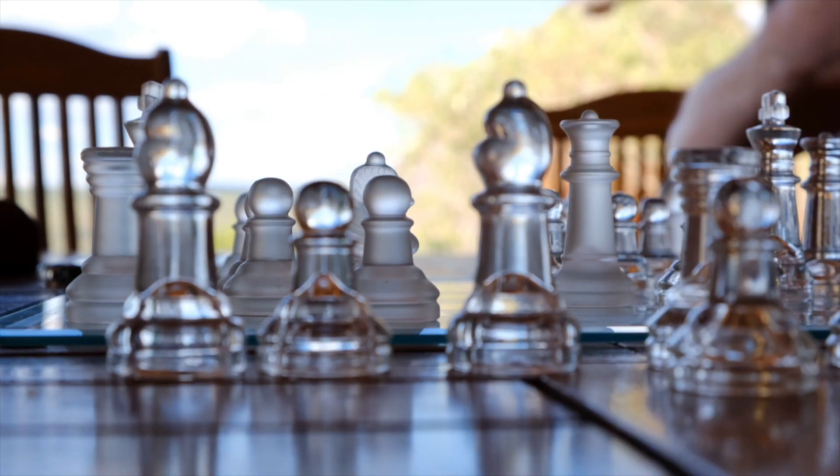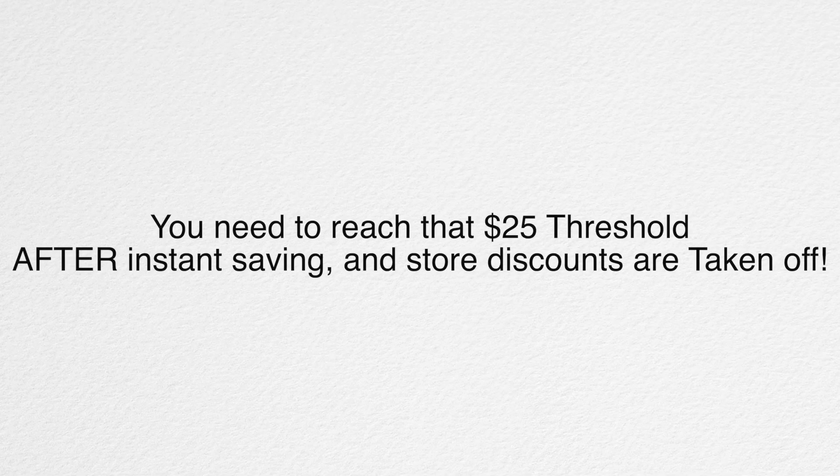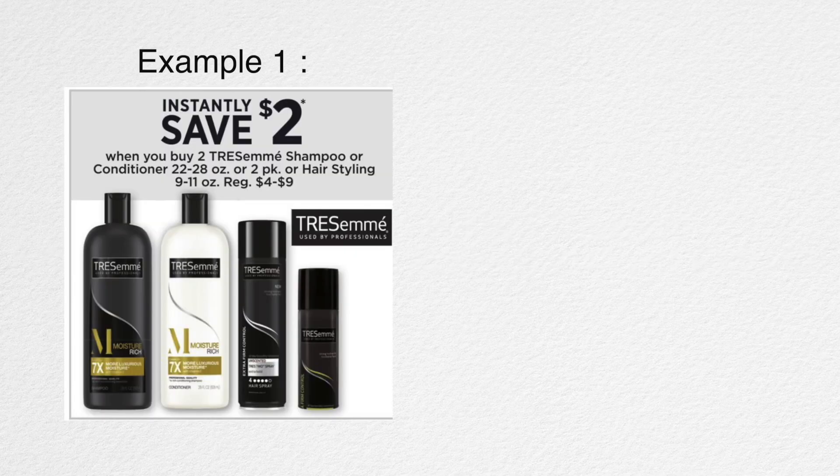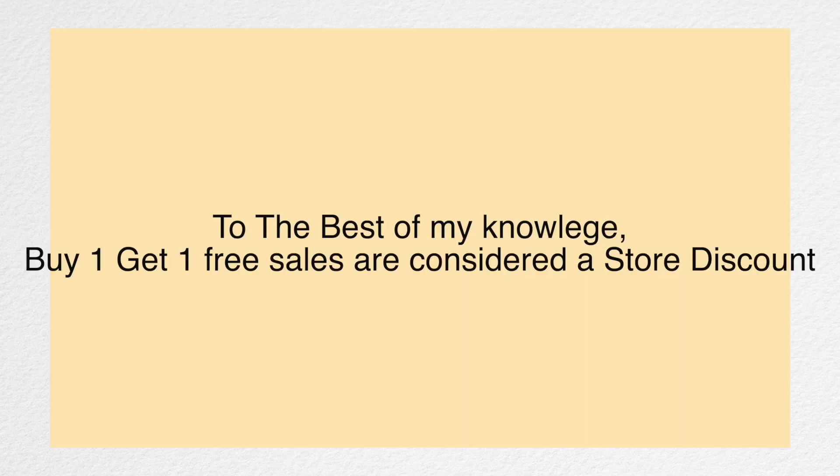Just like anything in life, there are certain guidelines you have to abide by in order for the strategy to work. You still need to be able to reach that $25 threshold after instant savings and store discounts are taken off. Here is an example: these Tresemme items are $4 each, and there is a $2 instant savings when you buy two. So you buy one shampoo and one conditioner for $4 each — total $8 — then that $2 instant savings kicks in. The only amount that goes towards the $25 threshold is the $6 you pay after the instant savings.